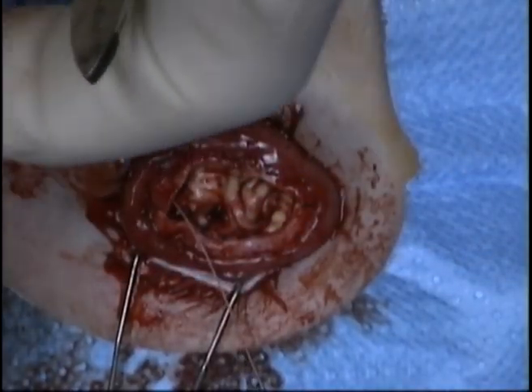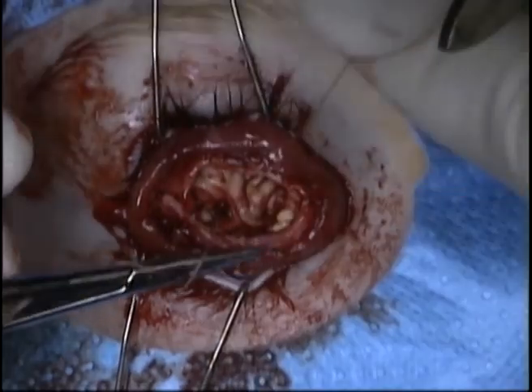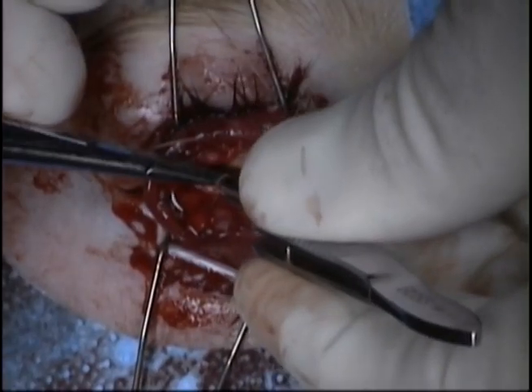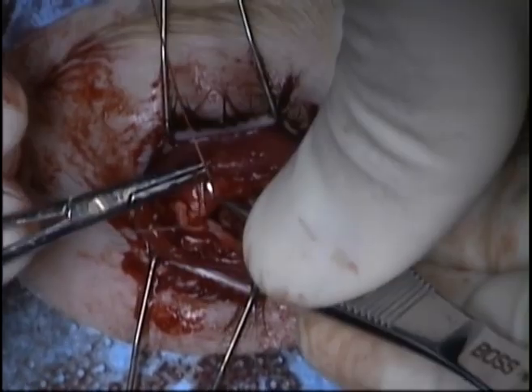In this case, the inferior sclera is imbricated over the superior sclera. This is performed with a running mattress suture so that the two edges are imbricated over each other. This results in two layers of sclera over the implant.